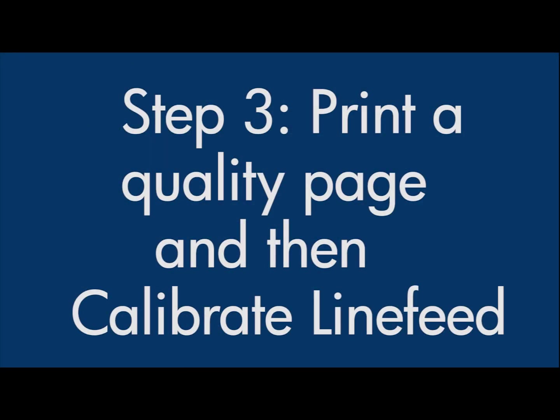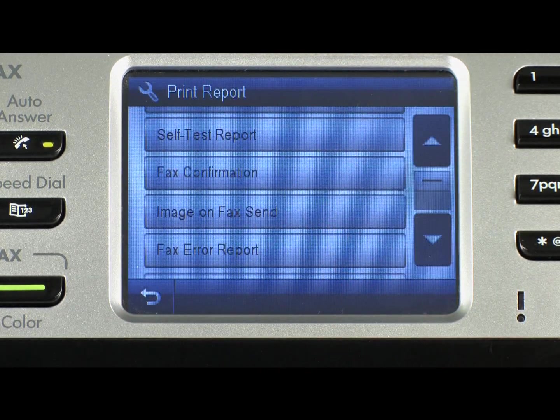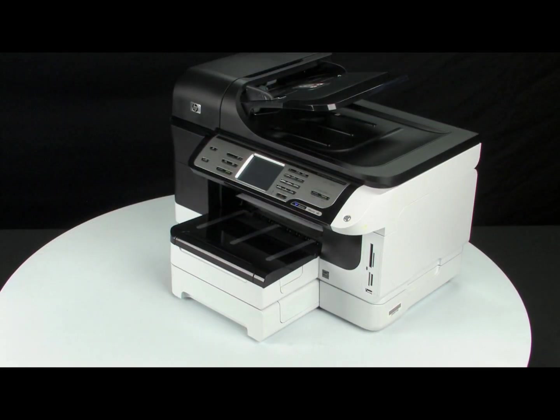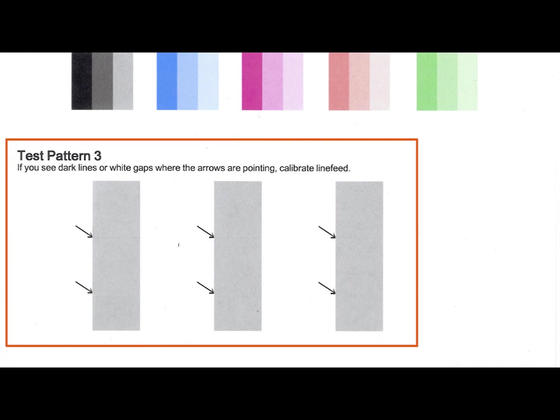To determine if we need to calibrate the line feed on the printer, we will print out and evaluate a print quality diagnostic page. On the printer control panel, touch the Setup button. Touch Print Report from the menu. Touch the down arrow until you reach the bottom of the list, and then touch Print Quality Page. The Print Quality Diagnostic Page will print. Examine Test Pattern 3 at the bottom of the quality page. If you see solid gray boxes with no lines or gaps, move on to the next step. However, if you see dark lines or white gaps where the arrows on the page are pointing, you need to run the Calibrate Line Feed utility.